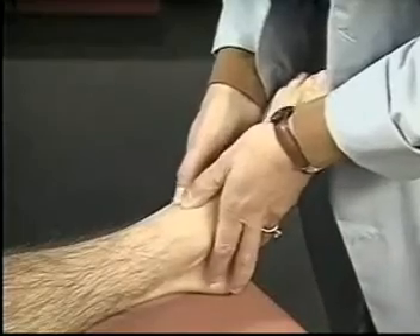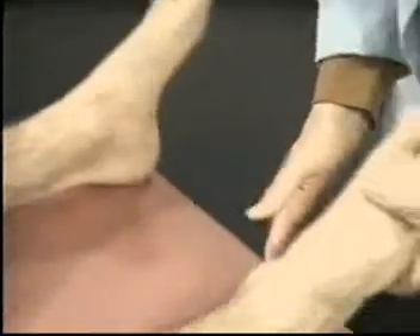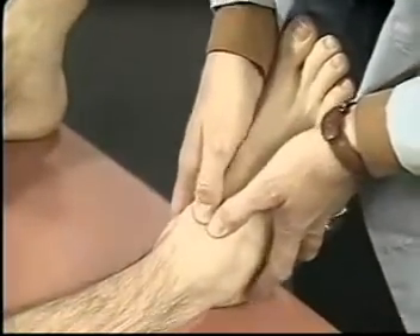With your thumbs, palpate the anterior surface of each ankle joint, noting any bogginess, swelling, or tenderness.